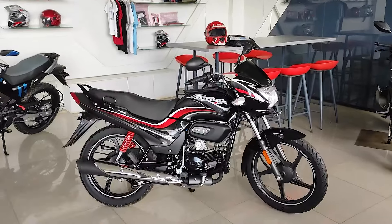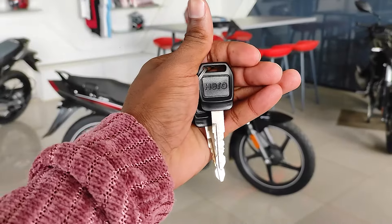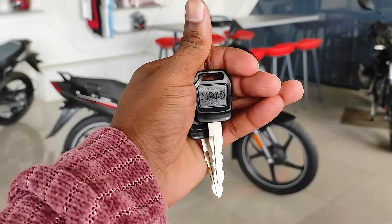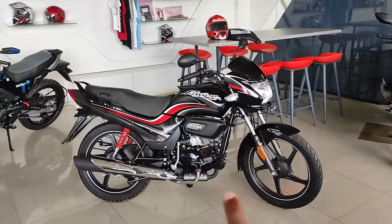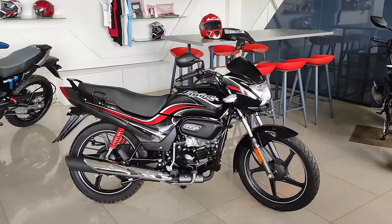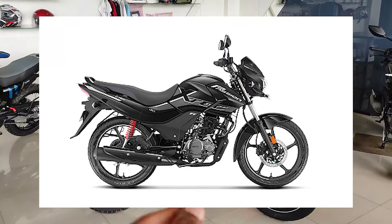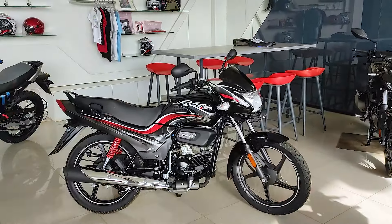This is the all-new Fashion Plus bike. You can use this bike as a hero bike, a fashion bike, and a full premium bike. This bike comes as a single variant.